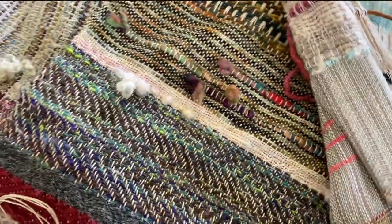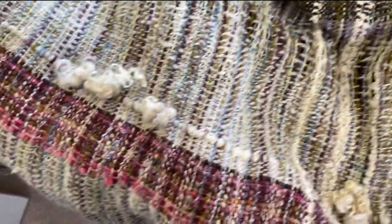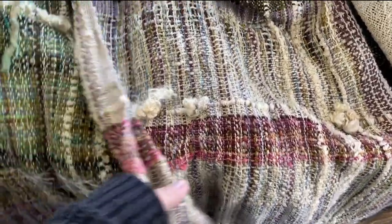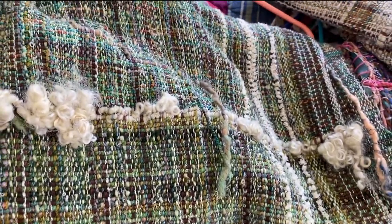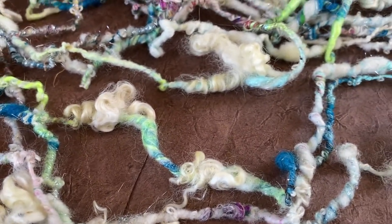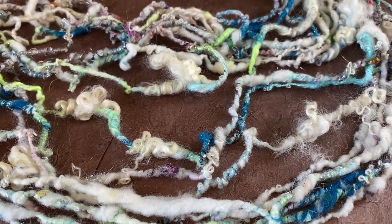Today I'm going to be spinning a core spun art yarn, and I'm spinning it with weaving in mind. What I mean by that is I'm going to be spinning a somewhat thin yarn. It doesn't necessarily have to be consistent in thickness on the thin parts, but it's going to have pops of texture with the locks and also texture from some of the other upcycled fibers I added to the rolog as I was carding it up.